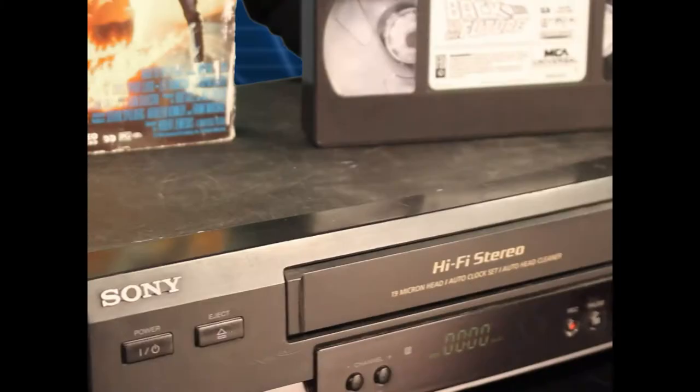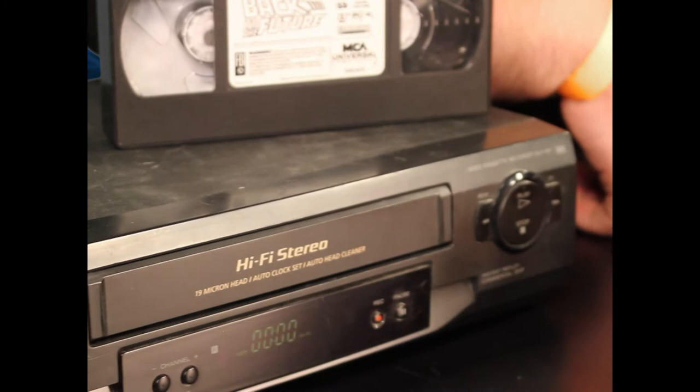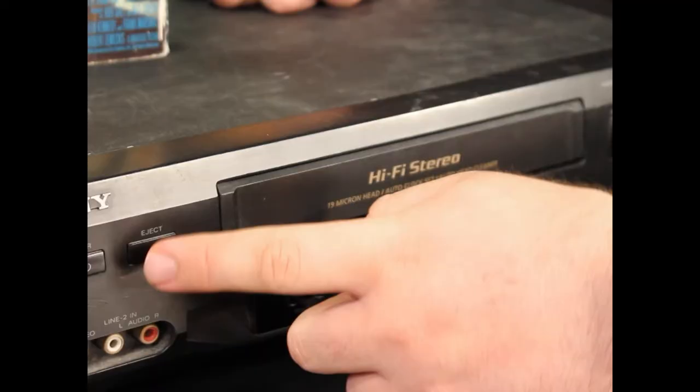Here as you can see we have a standard button array — here we have the stop and play button, a rewind and a fast forward, and right over here we got the power and eject.